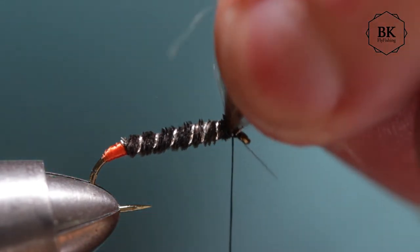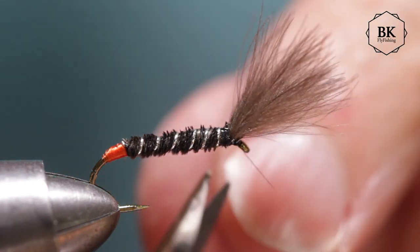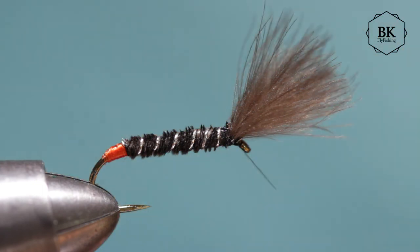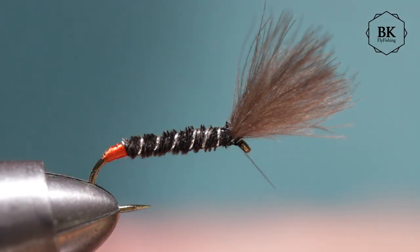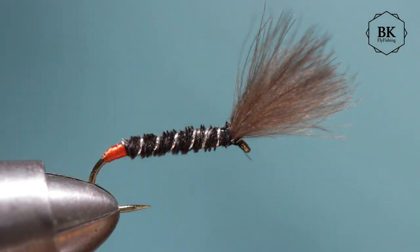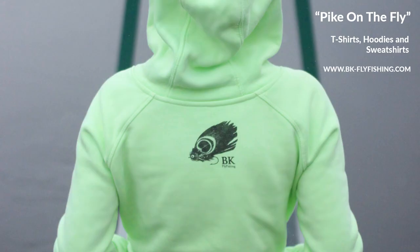Try this fly — try it in different sizes, try it in different colors. When you see trout rising on still water and there isn't really anything visible to see what they're rising for, it will probably be some kind of pupa just on the surface, and probably midges. So that's all for now, thank you for watching, bye!